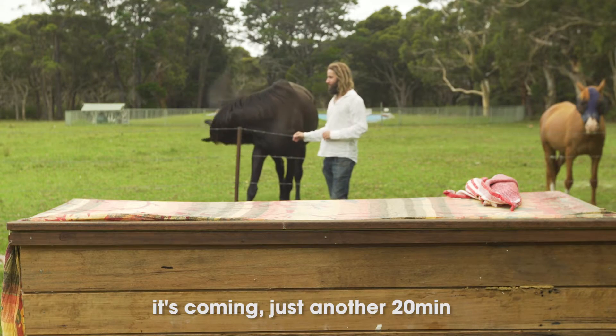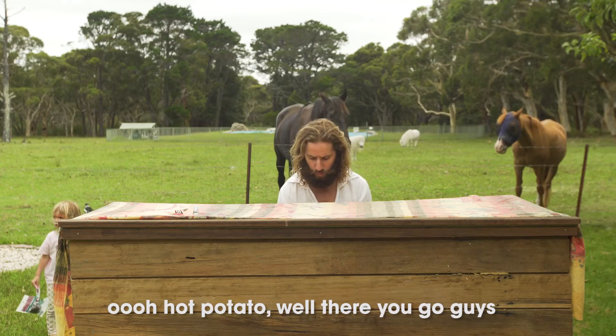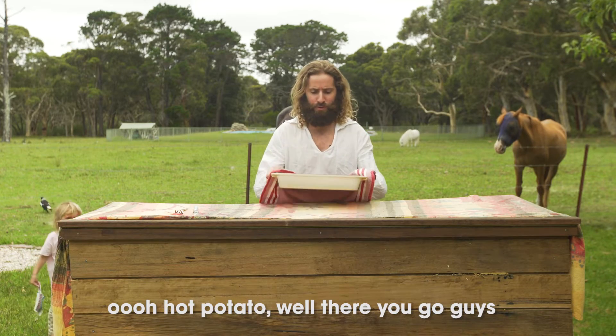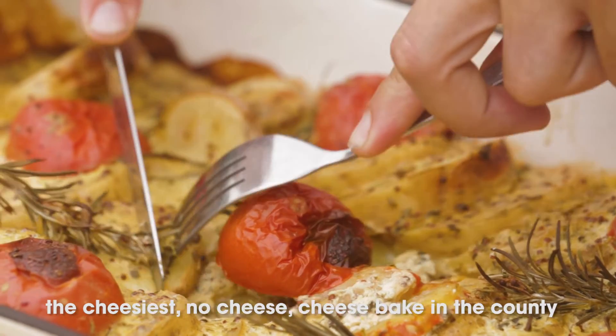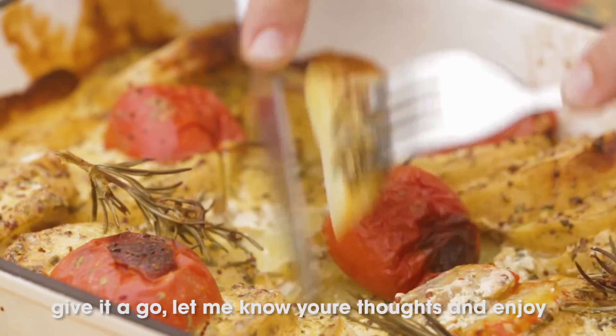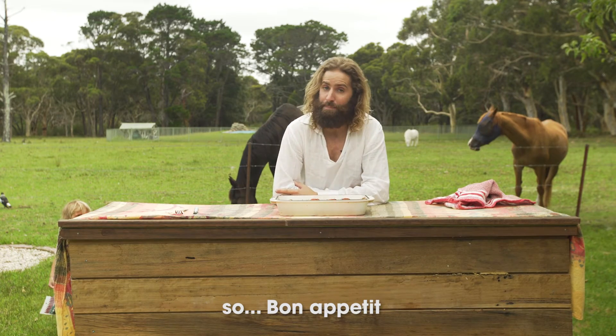It's coming — just another 20 minutes. Hot potato! There you go, guys — the cheesiest no-cheese cheese bake in the county. Give it a go. Let me know your thoughts and enjoy. It's full of flavour but without the heart attack. Bon appétit.